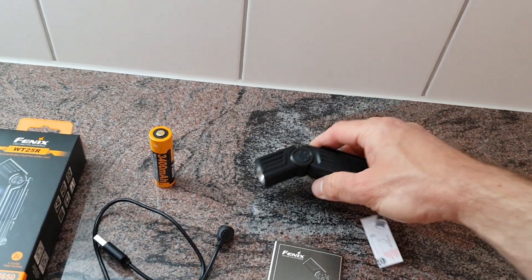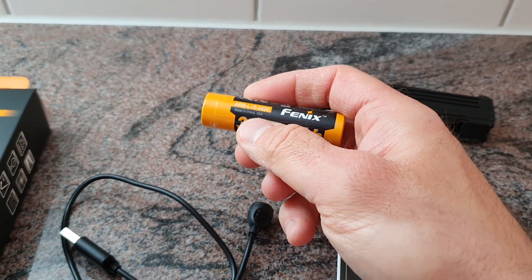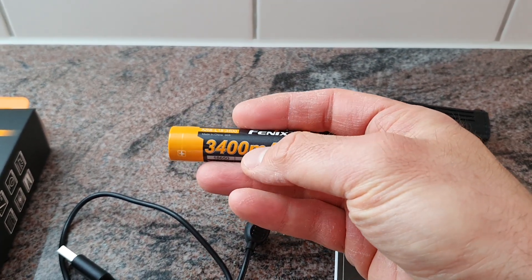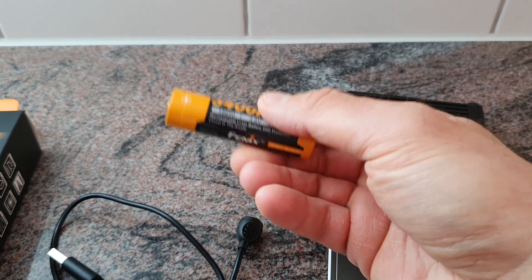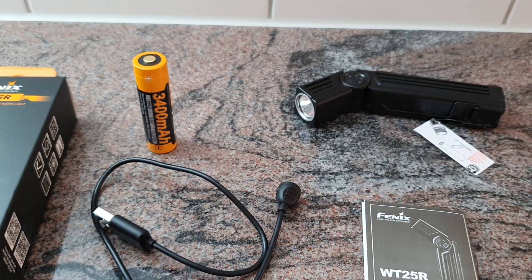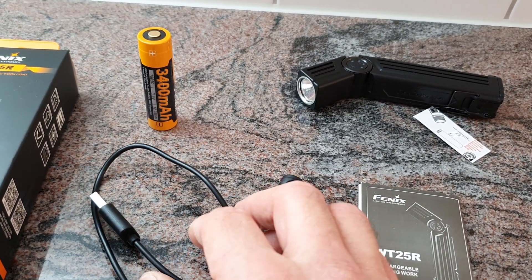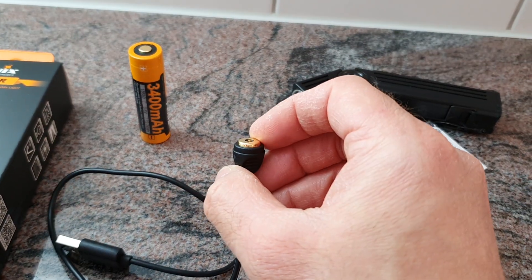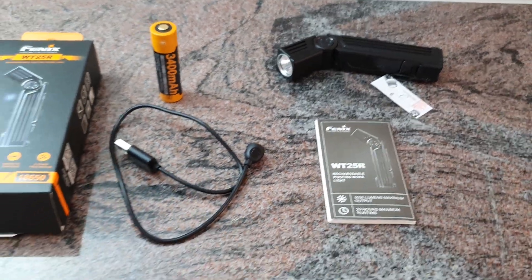Now to the package: we got the flashlight itself, one 18650 battery with 3400 milliamp-hours included in the package, as well as a USB-A to magnetic charging port cable and the user manual.